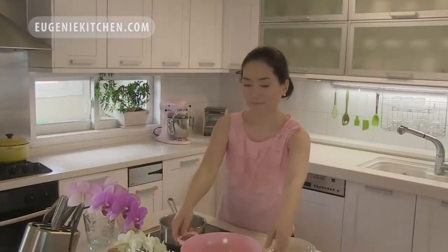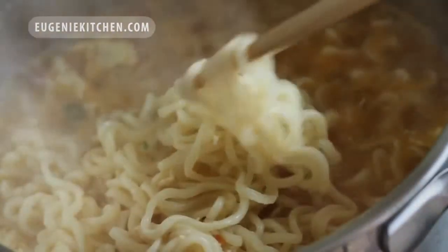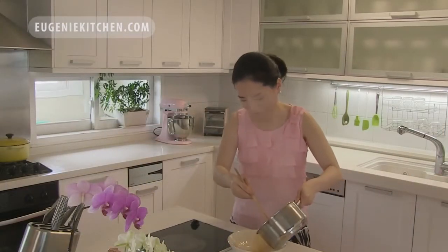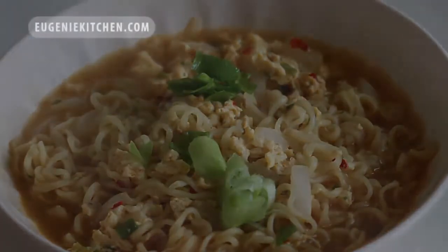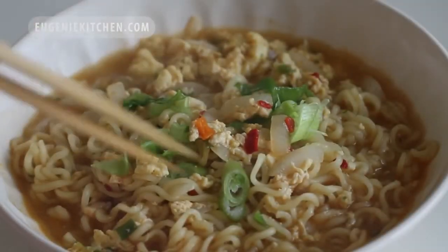When the egg is cooked, I will add in the noodle and cook until the noodle is done. Then I will transfer to a serving bowl and garnish with sliced green onion. Voila! Here goes my simple yet better ramen bowl. Bon appétit!